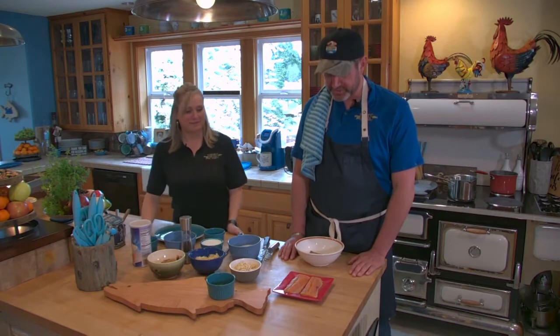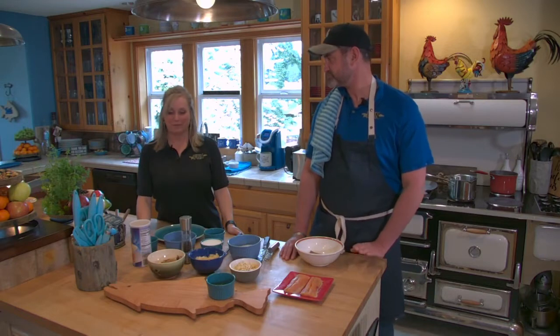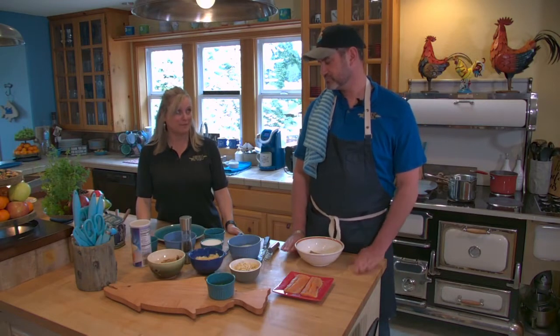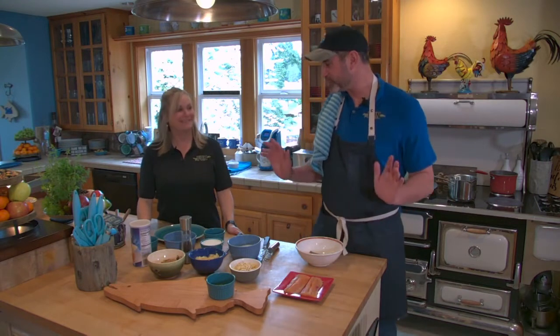We're going to make a pecan crusted trout over white cheddar grits with a brown butter sage sauce. Not quite what my dad used to throw on the campfire, but let's do it!